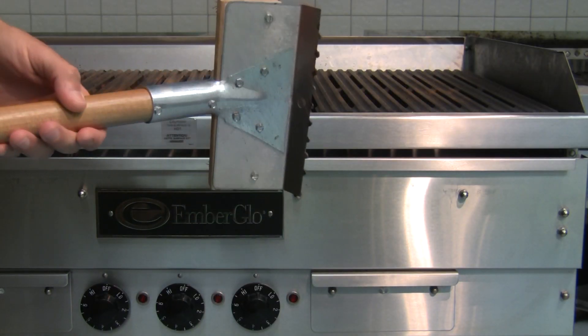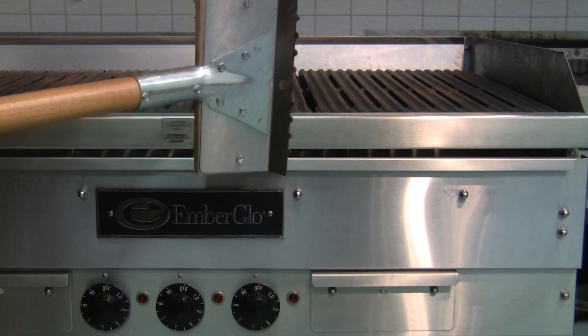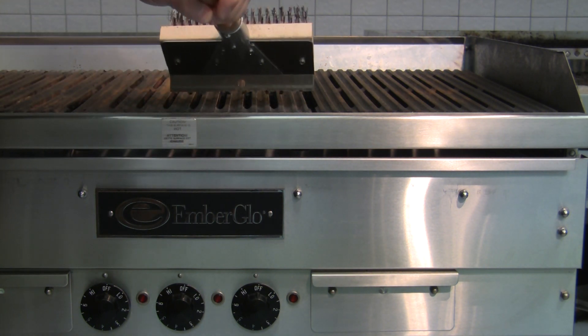The ridges on the grill brush fit into the channels of the grill's surface. Flip over the brush and use them to remove stubborn grease from the grill.